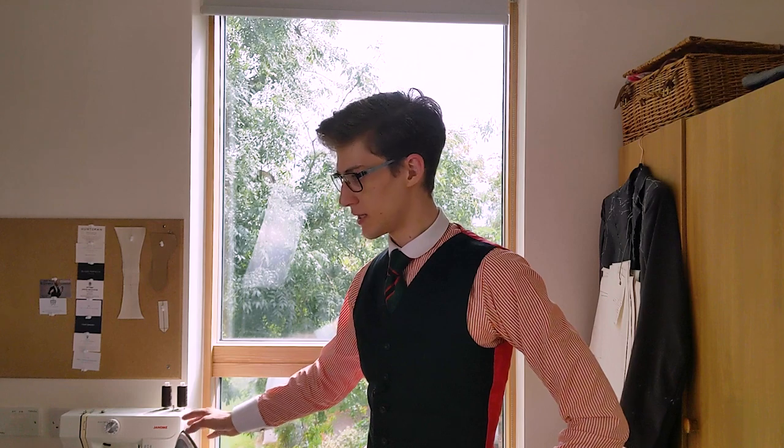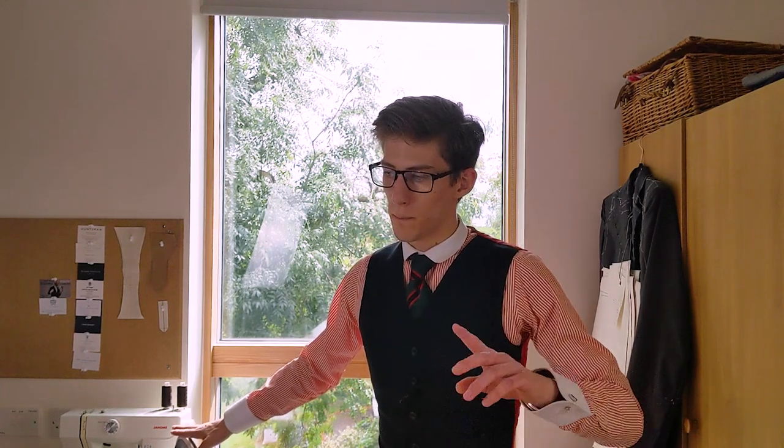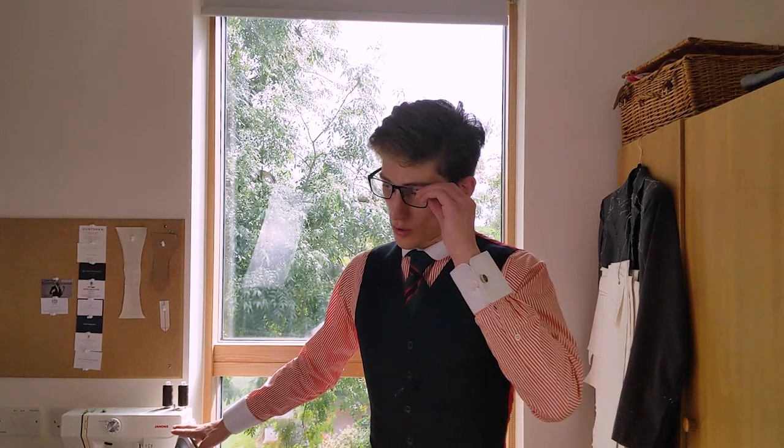Not all irons were created equal. A steam iron which can get hot is important for us. I'm not in any position to get a commercial iron, but there are similar domestic irons with large separate bases like commercial ones.